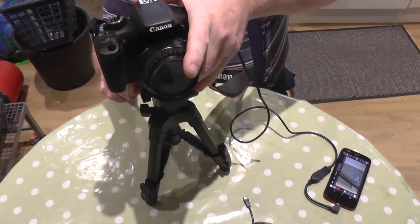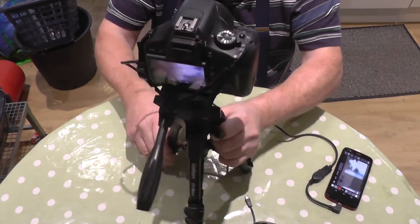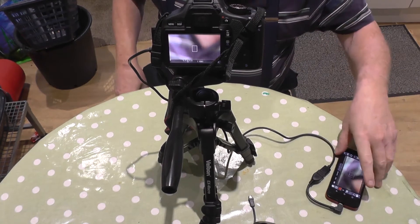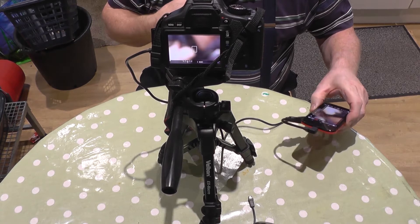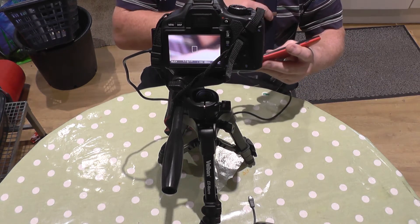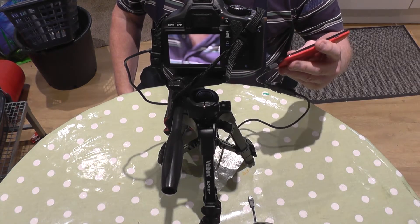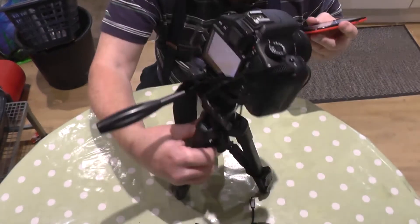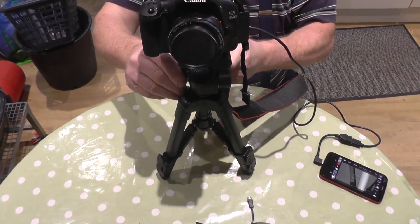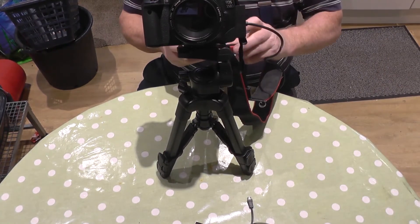I've got this little mini tripod here. I don't know if you'll be able to see this camera screen — it's going to be a bit awkward. As you can see it's a bit fuzzy, but on this app I can focus it — I just got to touch the screen. It probably won't focus because I'm too close — oh, it has! And now it's focused. I'm going to turn it around and focus it on you.